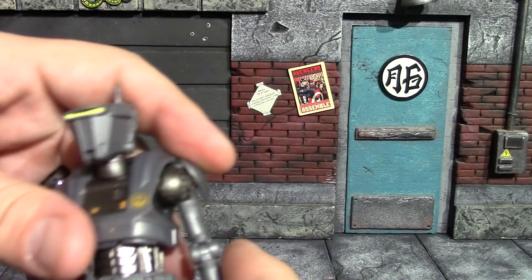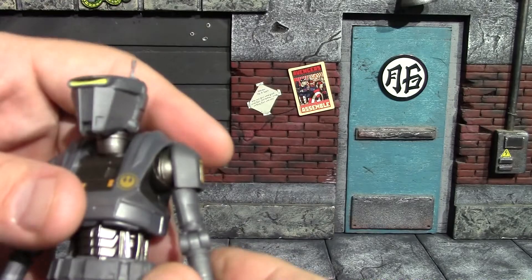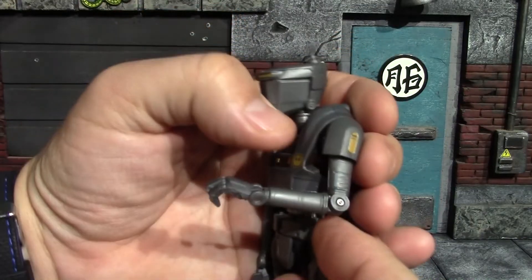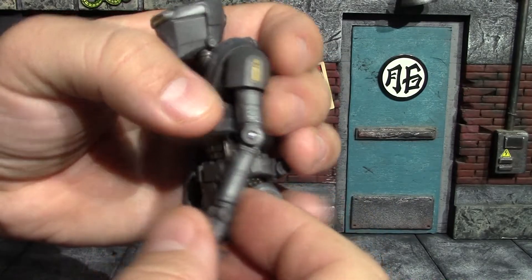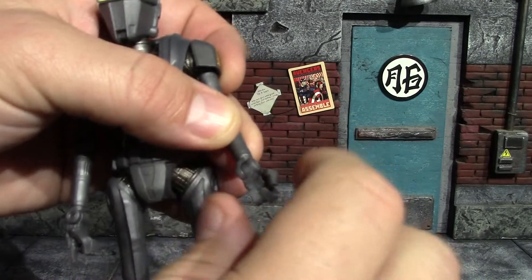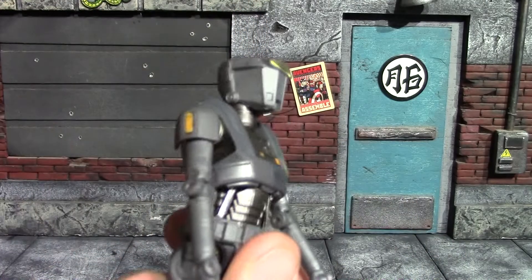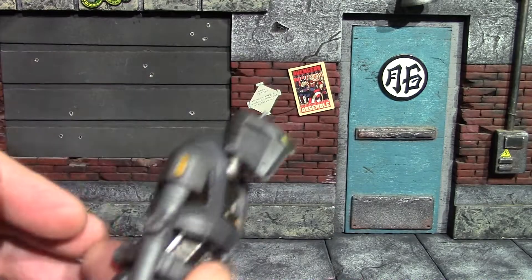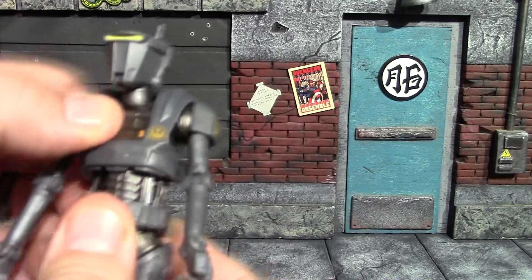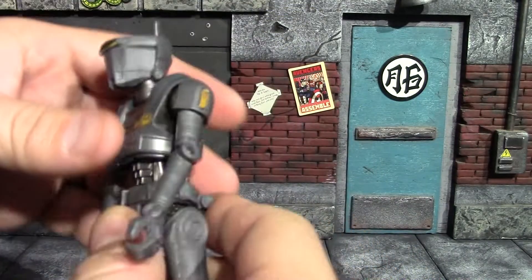I assumed there would be an upper bicep swivel but there actually isn't. It does swivel at the elbow, and the elbow will get about 90 degrees — I like that hinge, it looks good for a droid. The wrists are pegged in on a swivel and will hinge as well. At the midsection he'll crunch back pretty good, but not forward really at all. He will rotate there and you can rock it some — I just like the look of that midsection with those pistons on the side.